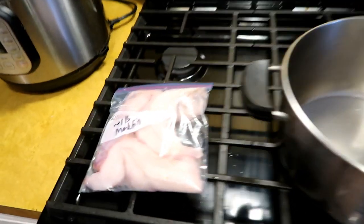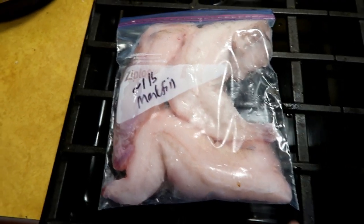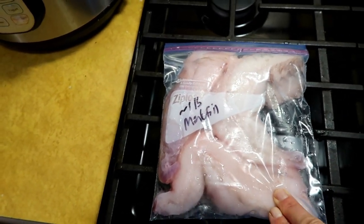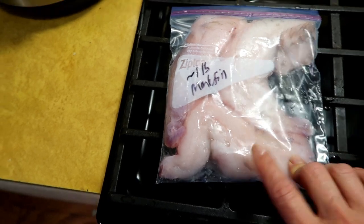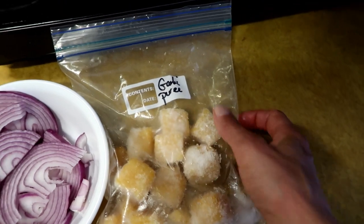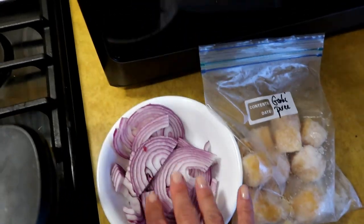I went through my freezer and found a one pound bag of monkfish. They call this the poor man's lobster. It's firm, sweet, kind of white fleshed fish, but you could use cod, haddock, halibut, or any of those — though this is a little firmer. Scallops would be good too. I also have some pureed garlic cubes and that's like half of a red onion.